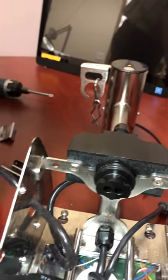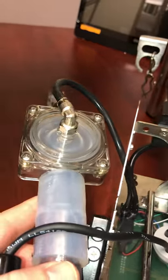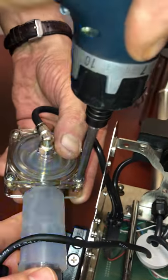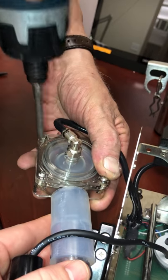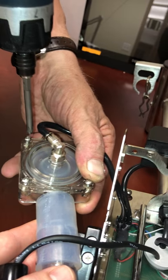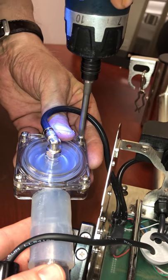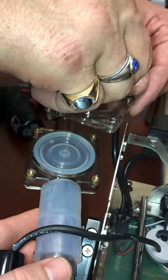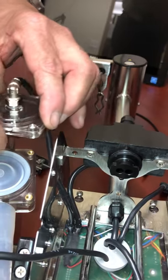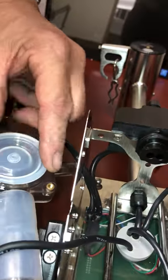And then you've got access to your screws here. You can remove the flow cell to give yourself total control — and then you don't have to disconnect any of the hoses either. So then you would just remove these four screws. Take out the old, put in the new.